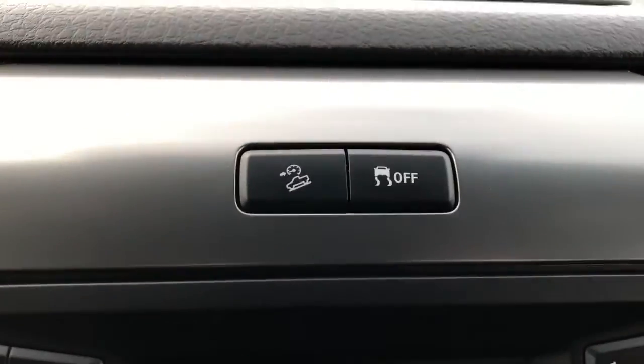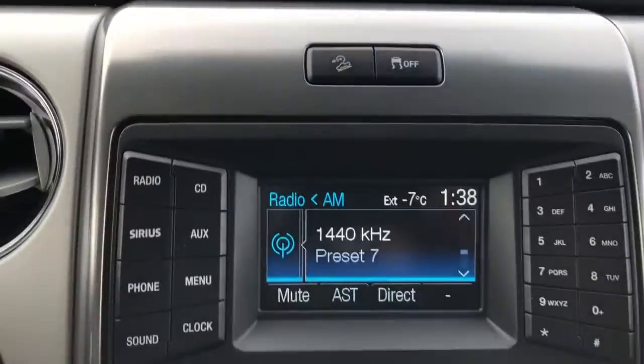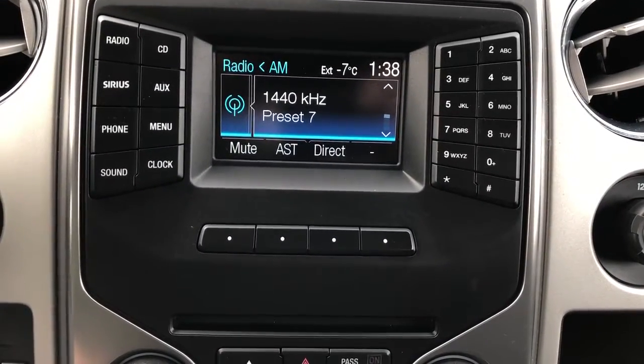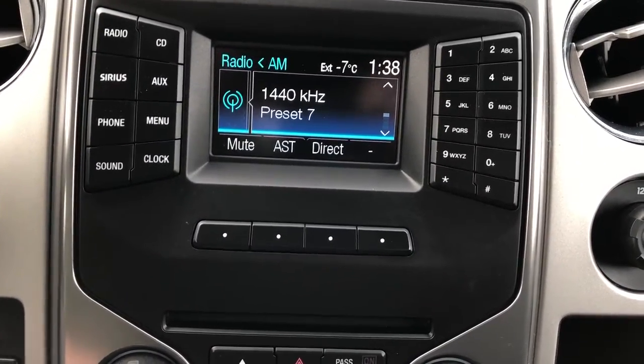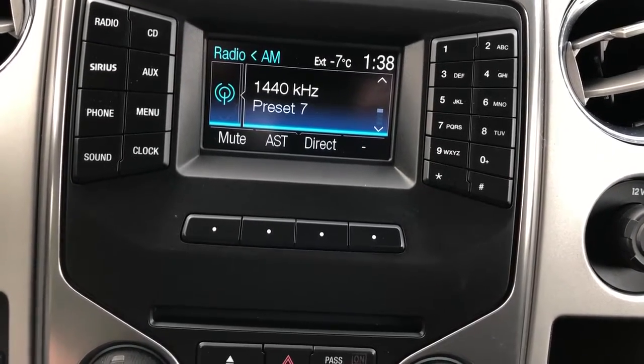Moving to the middle, above our infotainment system, we have our downhill park assist and traction buttons. We have our infotainment system below it. You can see that it contains radio, CD, SiriusXM, aux line-in, as well as our wireless Bluetooth.